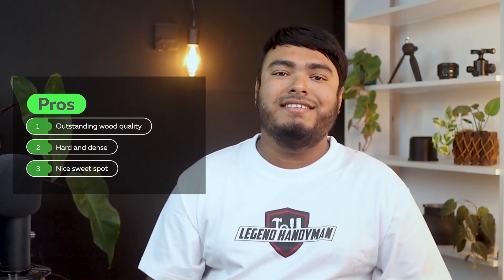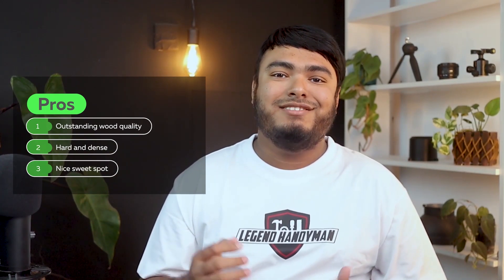Pros: outstanding wood quality, hard and dense, nice sweet spot. Cons: incorrect weight measurement.